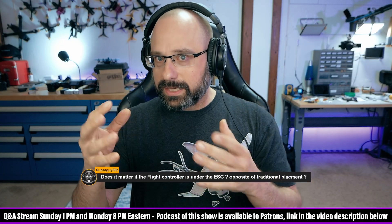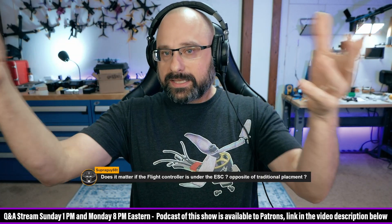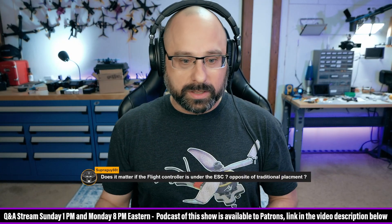All the motor wires go to the ESC, so how do you then lift the ESC off in order to work on the flight controller? What are you going to do?